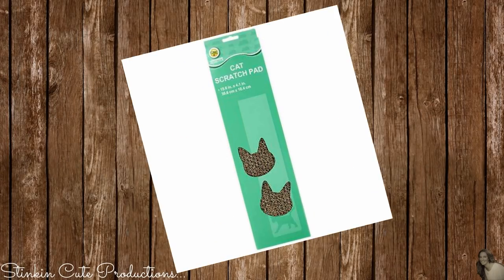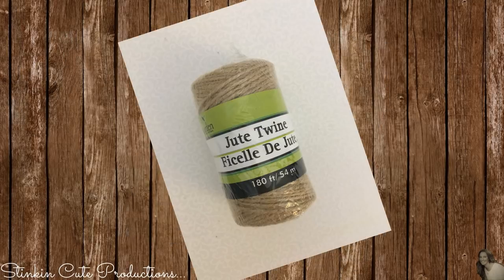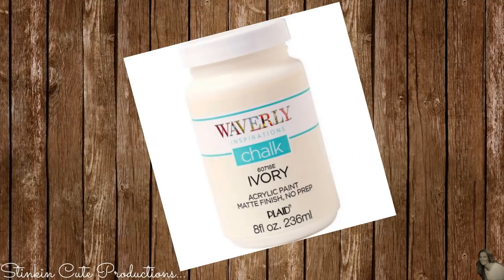For this project I picked up two cat scratch pads from the Dollar Tree. I'll also be using some decorative nautical rope, some twine, some of Waverly's wax paint, and some of Waverly's chalk paint in the color of ivory.